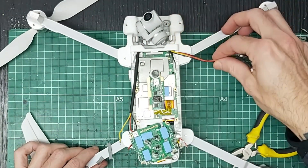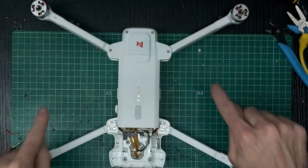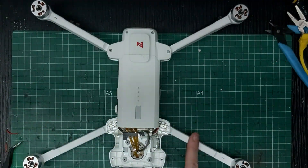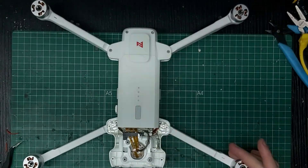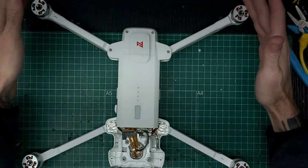Una vez que ya tenemos todos los cables sacados, los motores están quitando y ha hecho el chequeo correctamente. La pata que hemos cambiado, que era esta de aquí, ya está súper suave, igual que las demás.